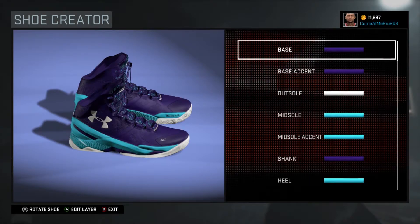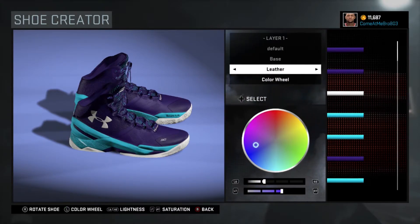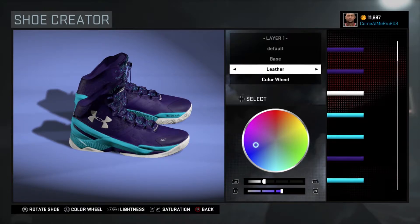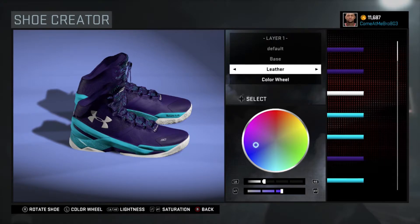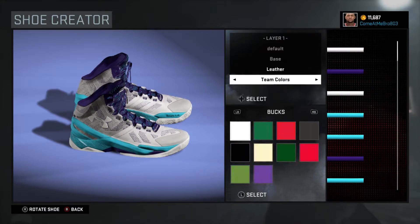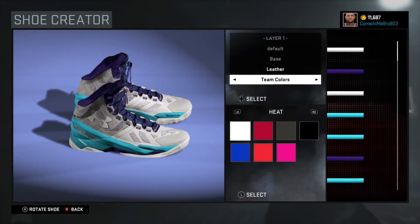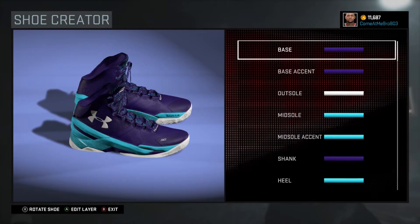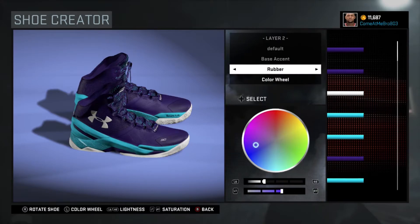I want to wish everybody a happy Valentine's Day. First, we're starting off with our base. You can do either two things to get this color. You can pause the composite video to see the color setup — you can put 21% lightness and 55% on the saturation. Or you can go over the team colors, go over the Hornets, choose that white, then choose the purple right there below the white. That's how we got our purple.